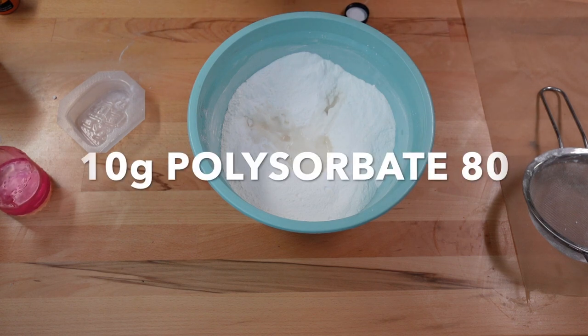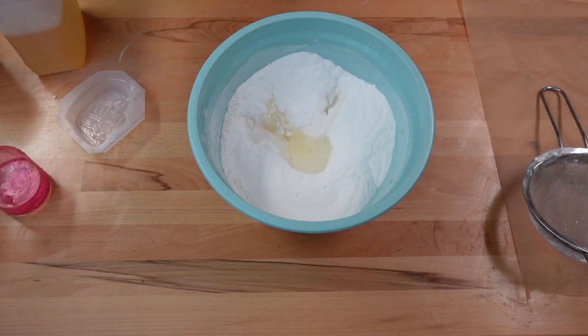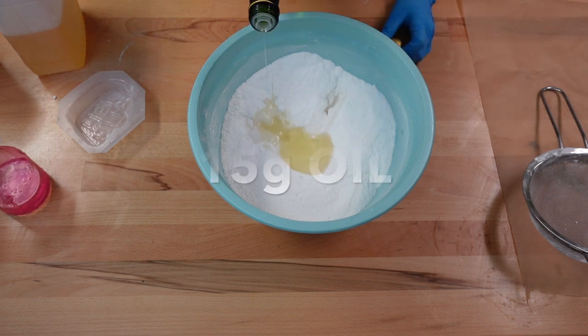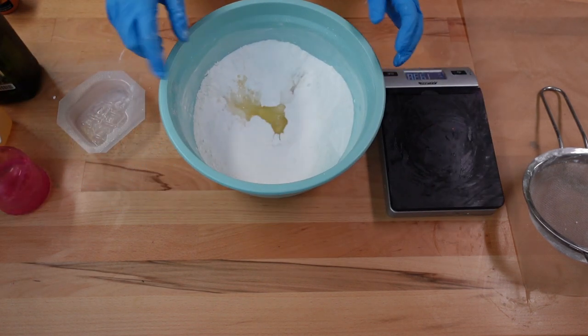I have polysorbate 80 here and I'm going to add 10 grams of this. And then my oil — I'm going to add 15 grams. Alright, so 15 grams of the oil, and now I'm going to give this a big mix.